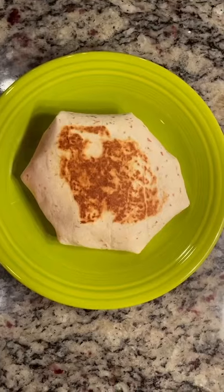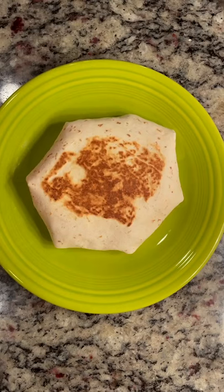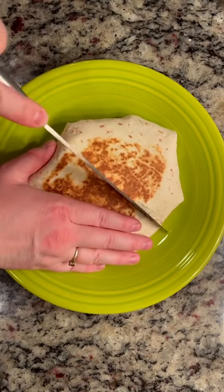Now we're just gonna pan cook it on both sides so it's nice and toasted, like this. I love making this at home because lately I find Taco Bell really skimps on their ingredients on the inside, and at home you are in total control.